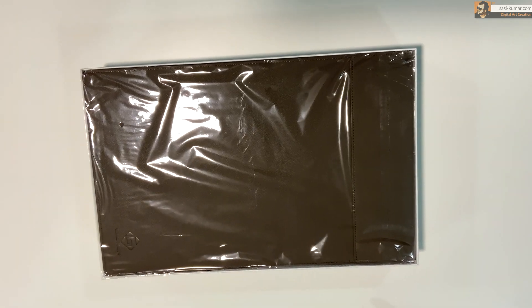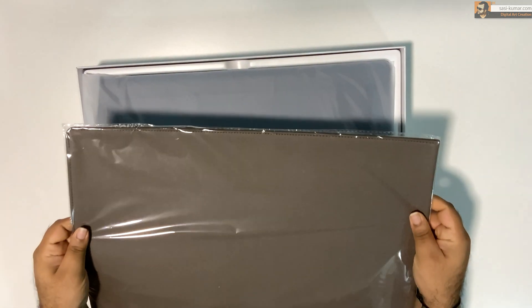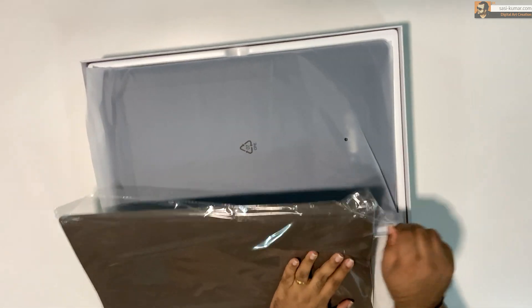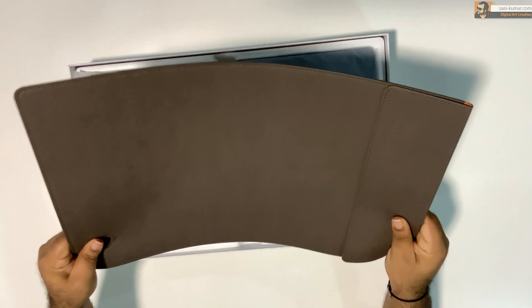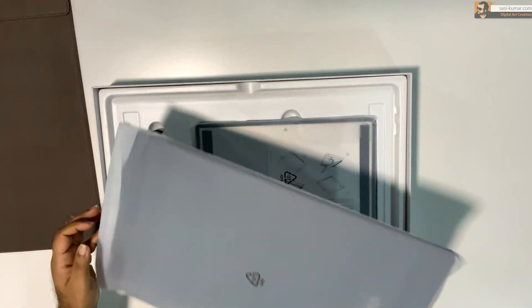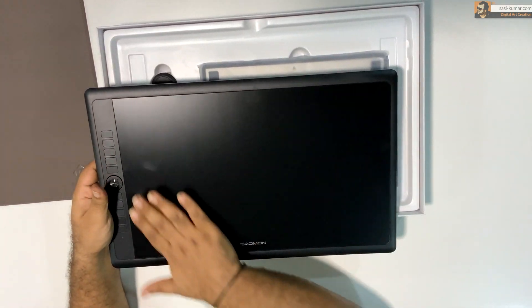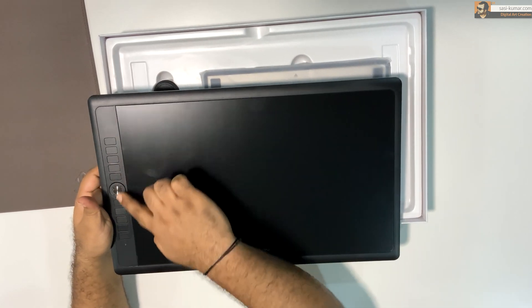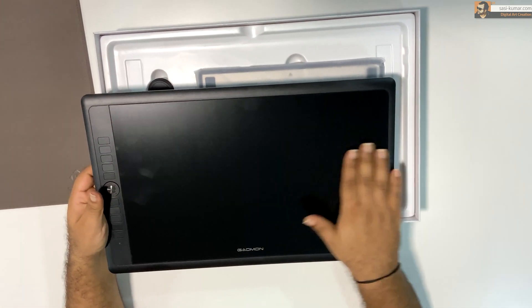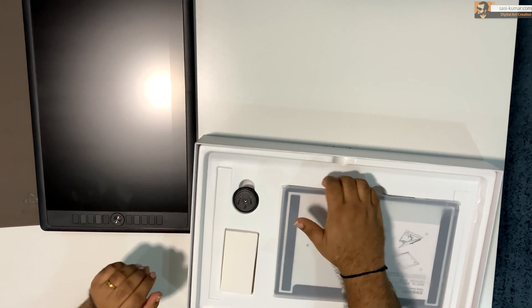This is a portable display so you can carry it around for your office or work based on your schedule. They have added a case inside which looks like it's made with leather — it's very soft and nice. This is the actual display: it's a decent size, 15.6 inch with standard HD, and it also comes with hotkeys. The tablet seems very light at only 1.3 kg and very slim at only 12.5 millimeters.